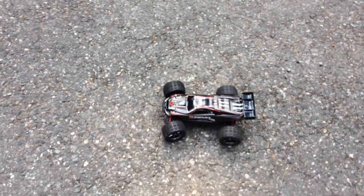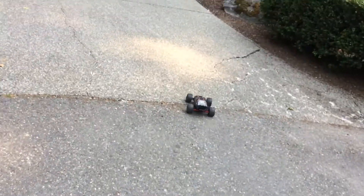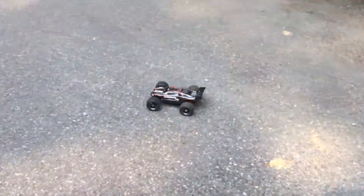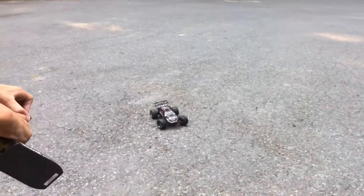This is Leopardus's E-Revo, and its wheel is kind of broken, so we're gonna have to see how it works. The wheel's gonna come off. Are you trying to get the wheel to come off?